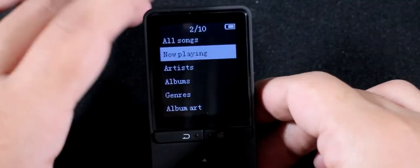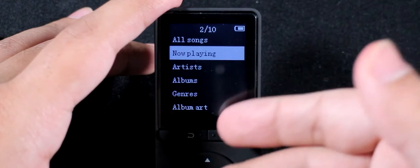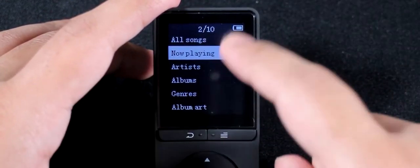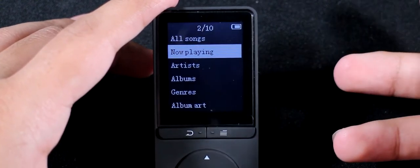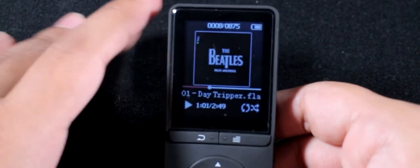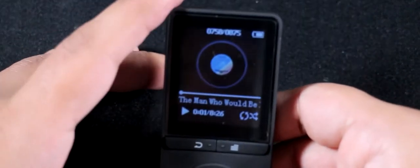Unfortunately that's about as good as it gets. Battery life is the only remaining positive thing to talk about — I haven't charged it since I got it and it's been on for days. The battery is only partway down. It claims about 80 hours on the website, which I kind of doubt, but it does seem like the battery life is really, really long. The battery life is amazing.